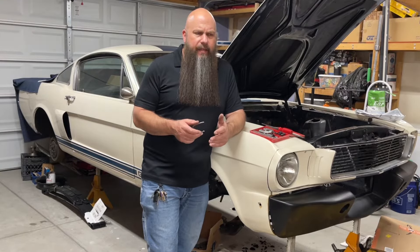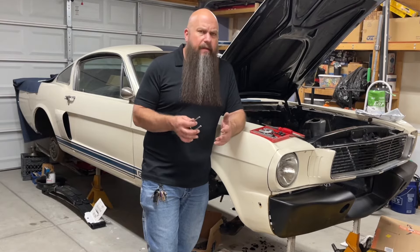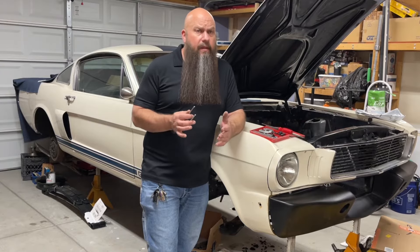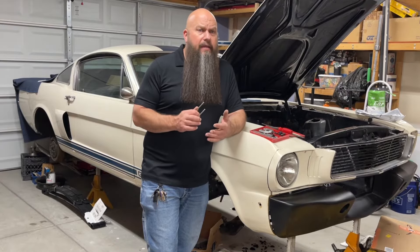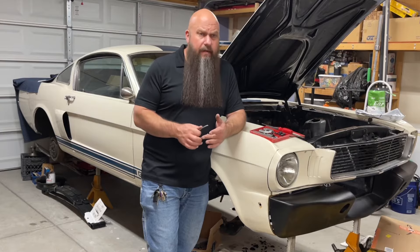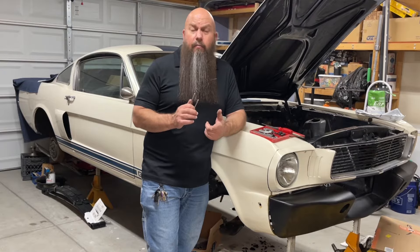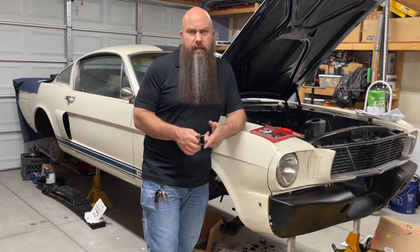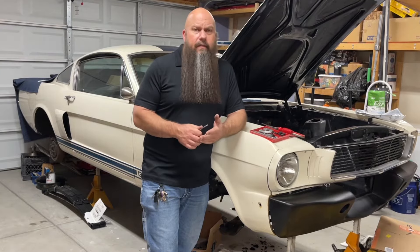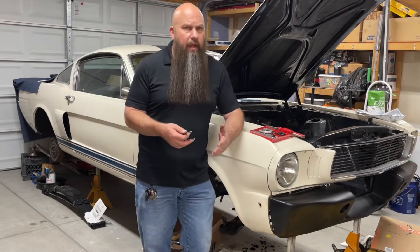As far as working with stainless or any other brake line, we have to keep in mind this is the brake system, and it's one of the most important systems on a car. You have to be able to steer, and you have to be able to stop. If you can't steer, you're going to run into things. If you can't stop, you're going to run into things. I don't care how fast your car is or how pretty it is — if you can't steer and stop, your car is useless.